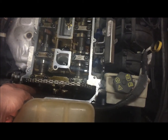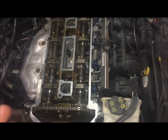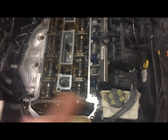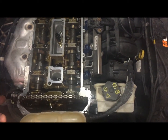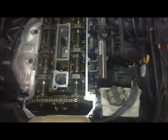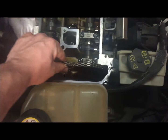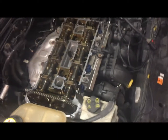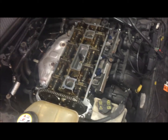The only way I can get it loose is if I turn one cam towards the other one, which I'm thinking would push the tensioner back to make the slack for that one to move. But it's tight now - I don't know. I got research to do tonight.